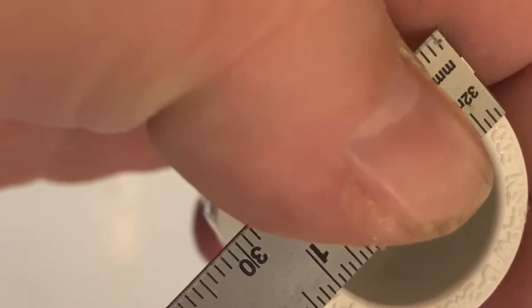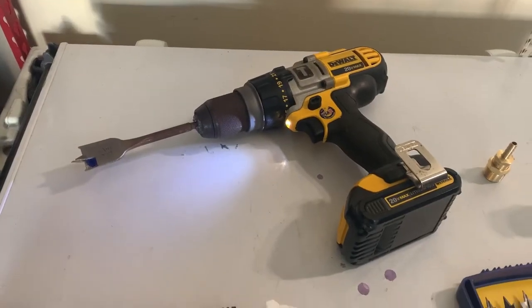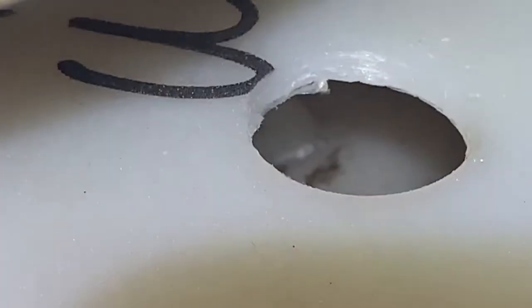You can see the size of the pipe. Everything's assembled just using cement. Then I need to drill the appropriate size hole in the tank like you see here, so the collar will fit very snugly where it's supposed to be.